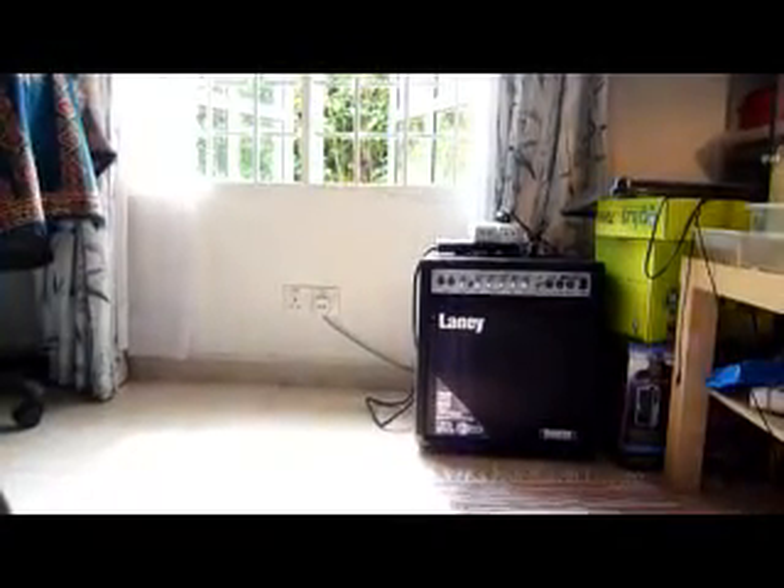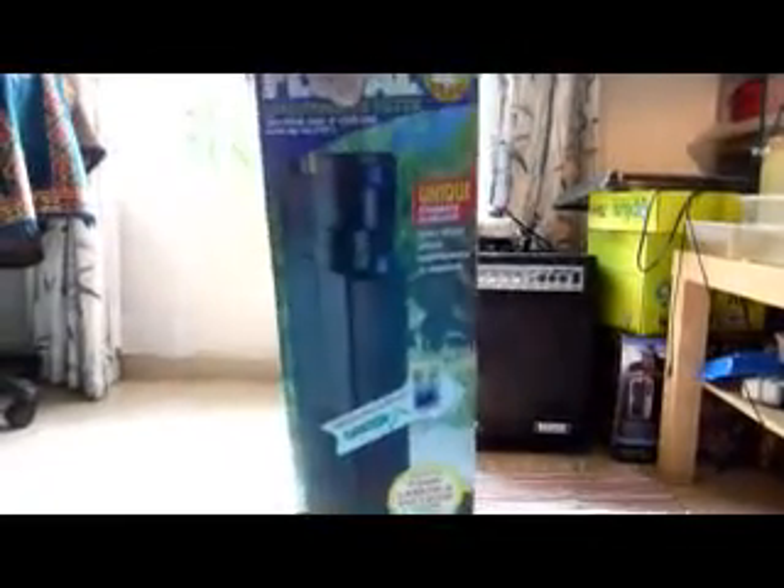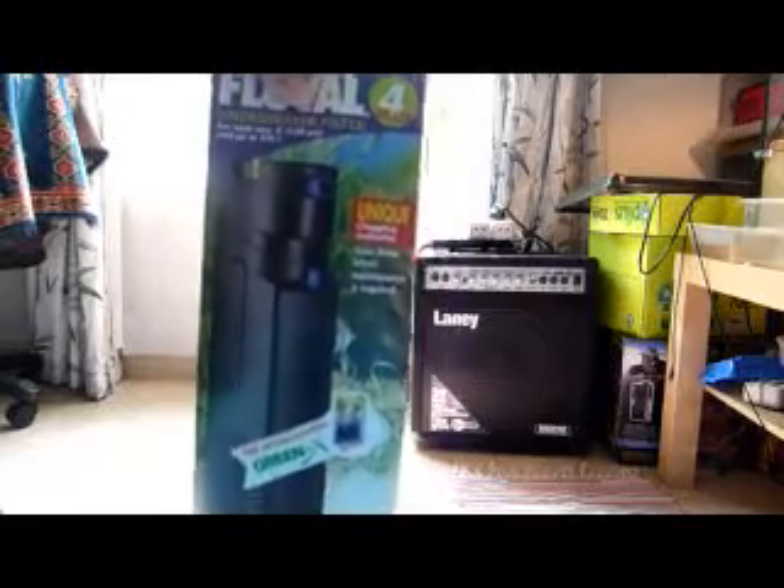Hello, I just got back from the pet store today and I got this Fluval 4 Plus. It's kind of huge — I got it for like 50% off. This will be the unboxing video for it. I don't know why it was on 50% off, but maybe it was an old model or stock clearance.